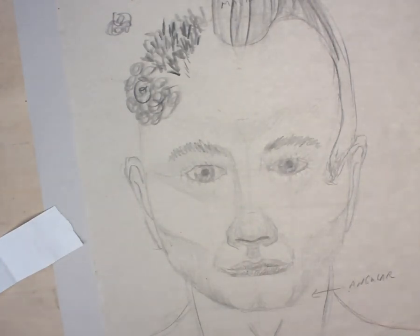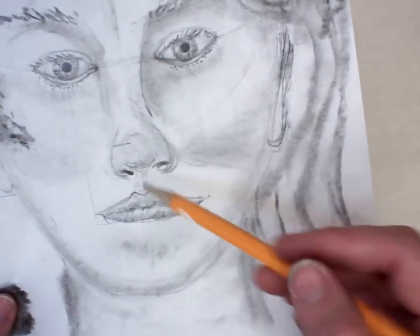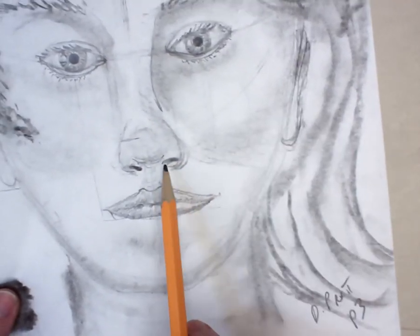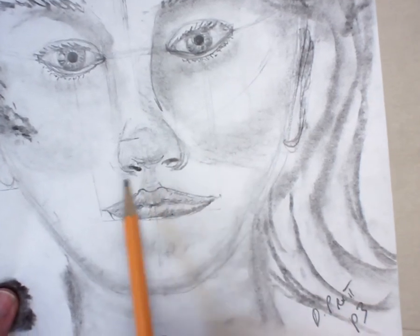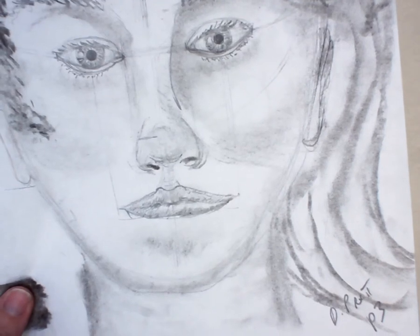Once I shade the nose in, it's going to pop out something like that. I've got this little dip right here. Notice the nostrils are not circles — this comes out to the side of them. Eventually we'll be shading in this a little bit to give it a little bit of volume.